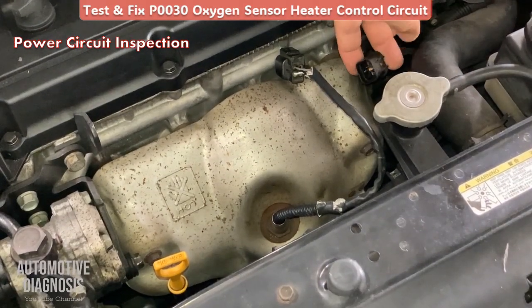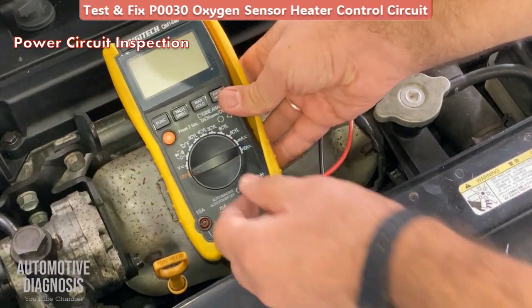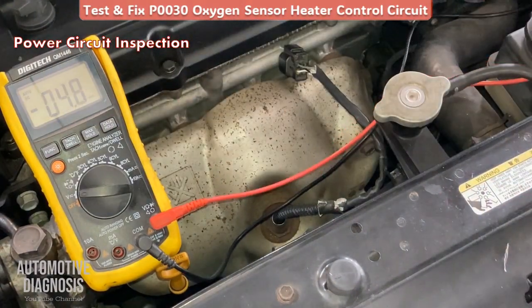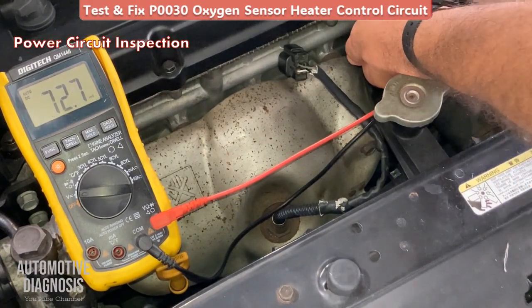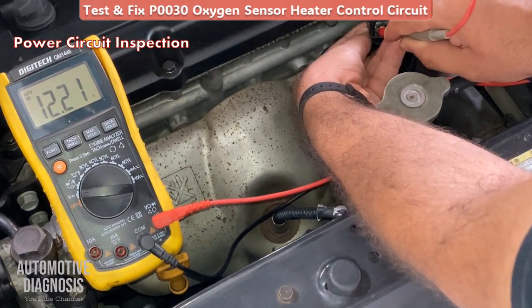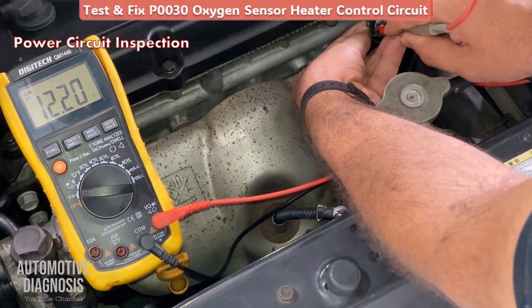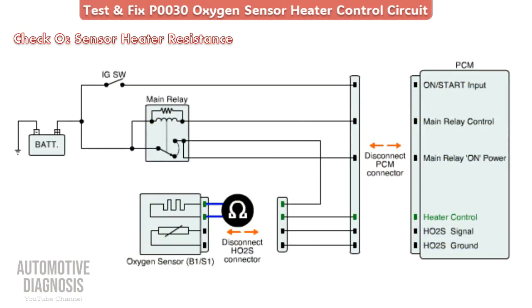To inspect the power supply on the heater, check this side of the connector. Grab your multimeter, set it to DC voltage, put the black probe on ground, and check the power supply on the correct heater pin as shown in the wiring diagram. As you can see, my ignition switch is on and I'm getting 12.2 volts, which is okay — that's the battery voltage. Good, so next we go to checking the internal resistance of the heater.